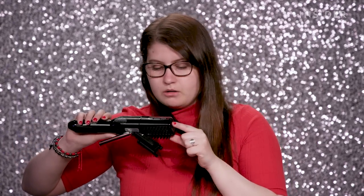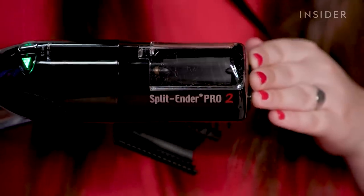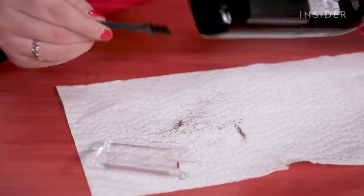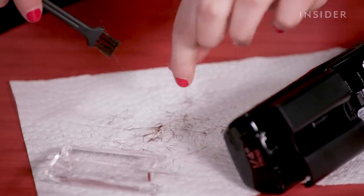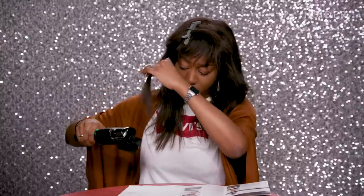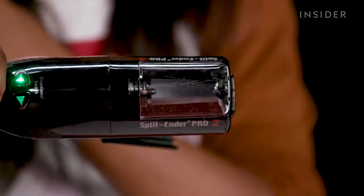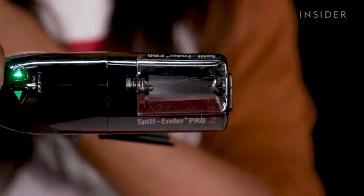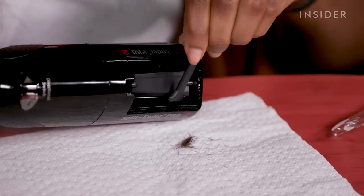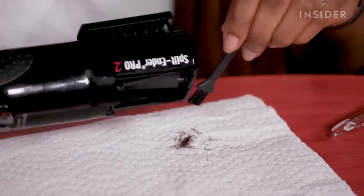Whoa, there are a lot of pieces of hair in there. There are a lot bigger pieces than I thought there would be, but I think it means that it got the split ends that were already really high up on my head. Wow, oh my goodness, I have so many little split ends — I have more than I thought I would.